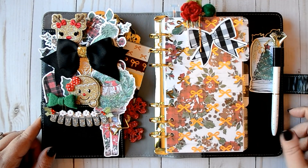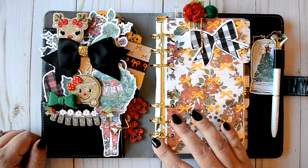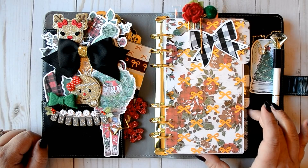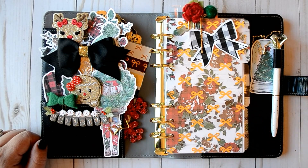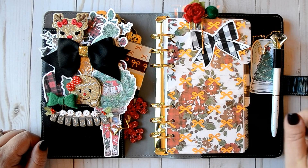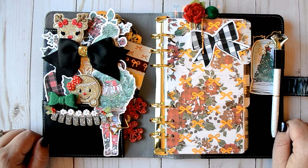That's it for this planner setup! This one is going to bring me into Christmas Eve week as well as Christmas. I just like something a little more traditional for actual Christmas — this is very much what my house looks like. If you liked this video, go ahead and give me a thumbs up. If you want to see more videos like this, make sure you subscribe and stay tuned. I've got another Planner Society setup coming probably Friday, and I will see you guys in the next video. Hope you're having a great day — take care, bye!